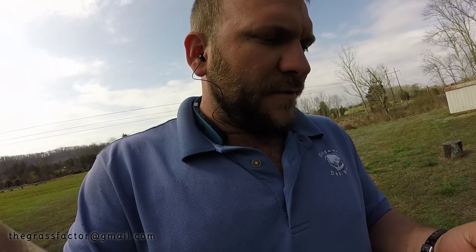I'll document over the next couple of weeks what it looks like as everything starts to die, and give you a time frame of what it's going to look like as it dies this time of year. Right now we are March 24th and it is 61 degrees outside, so this application was made at 61 degrees. We'll follow it over the next couple of weeks. Thanks y'all.